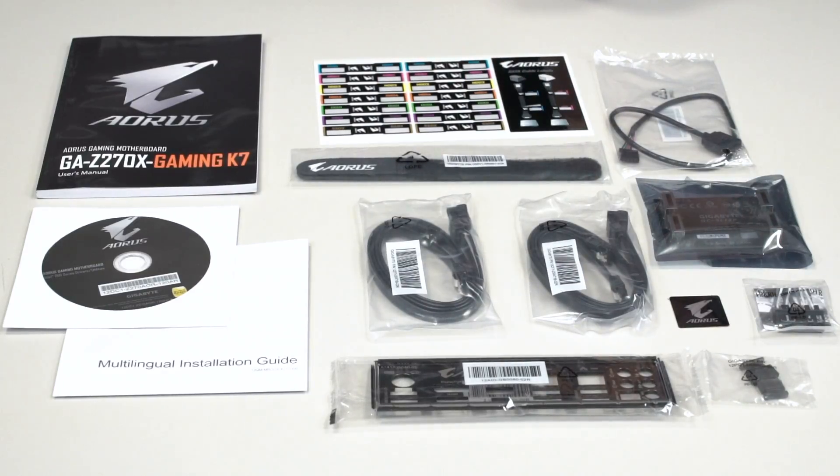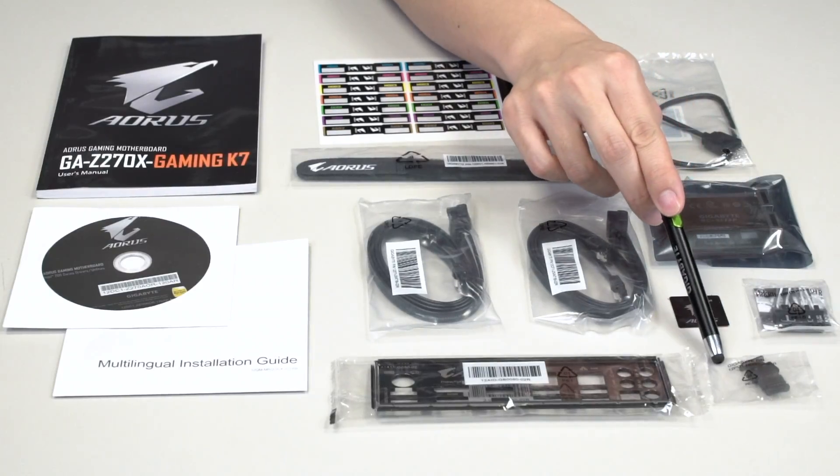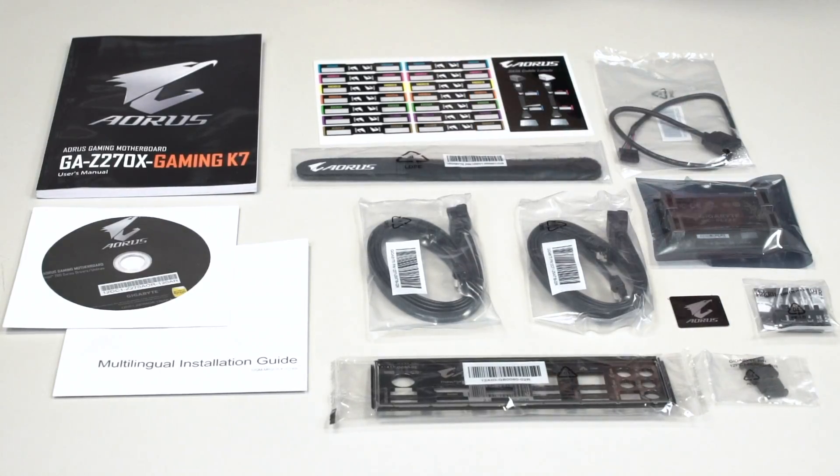If you plan on using a dedicated or discrete graphics card, you can make sure that your rear I/O doesn't get filled with dust on your HDMI and DisplayPort ports. Alright, so let's swing the camera around and have a look at the board.